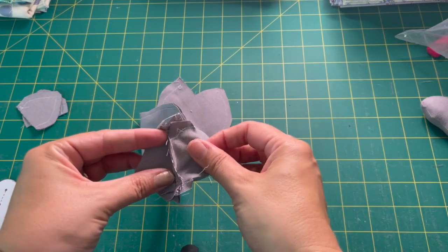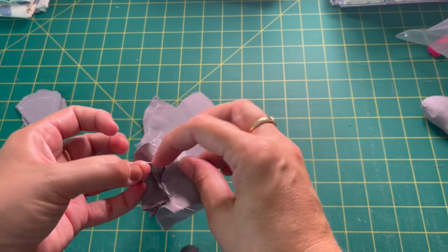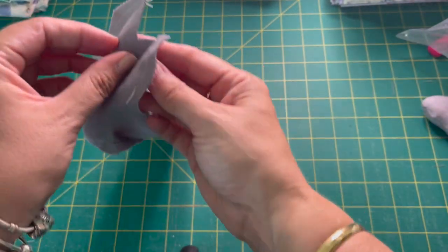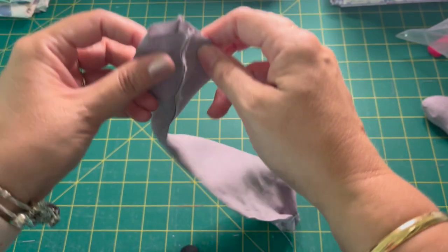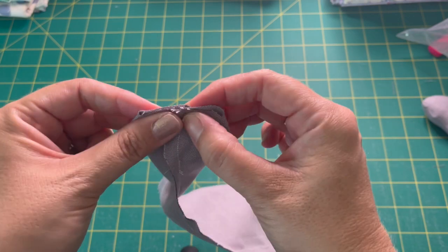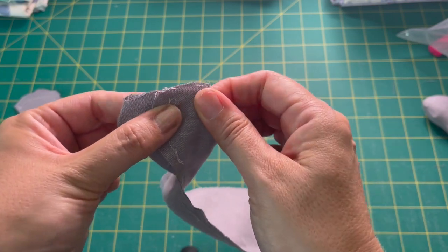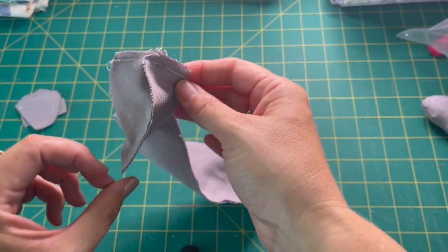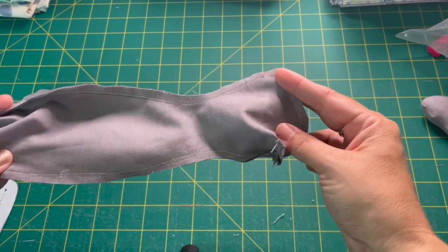Those bottom two seams are done across the bottom, and now inside is all ready to be stuffed. Before we do that, we need to close up his head — we're going to do the same thing to the top. Open up this seam, line it up, pinch it together, and do a quarter-inch across the top. That's going to give him a nice curvy head. We've just stitched across the top and now he's ready to turn the right way around.